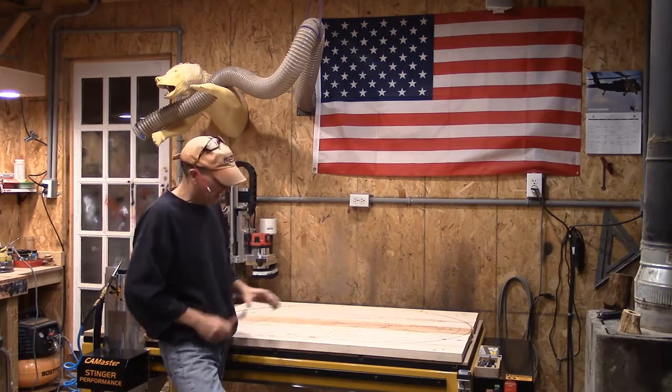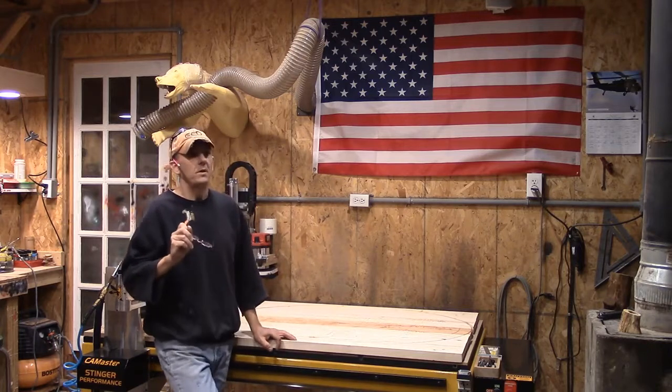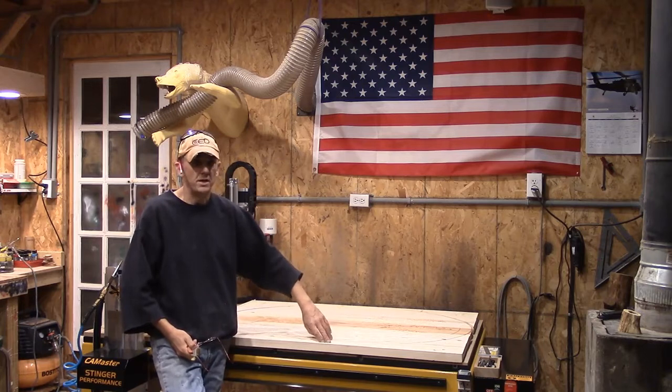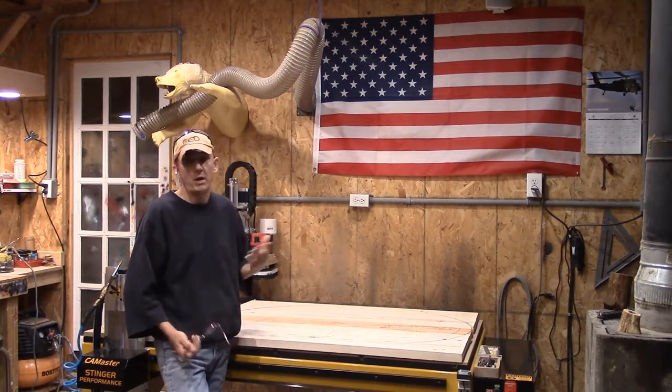Now we cut this out. We used a quarter-inch endmill. Whenever I do an edge, I put a little bevel in. I use my 90-degree V-bit — I put a 45-degree chamfer around my edge. That's just what I like.